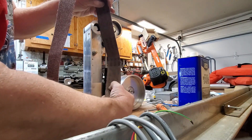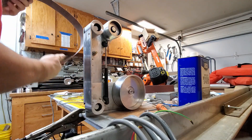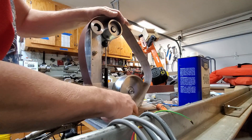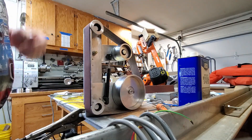Notice the arrows — you're going to want to keep the arrows going in the right direction or the belt's going to drift differently. All belts will drift differently anyway. This is 150 grit. That's how easy it is to change a belt.